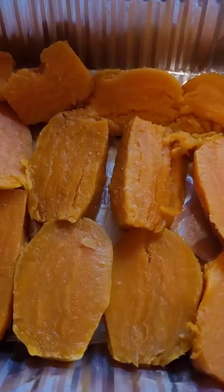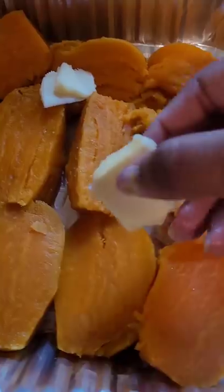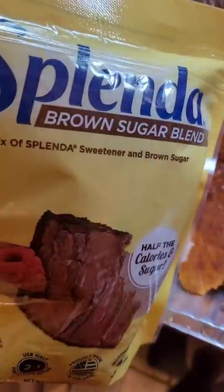I added a little salt to bring out more of the sweetness. Then I added a few pats of butter. We're using Splenda Brown Sugar today.